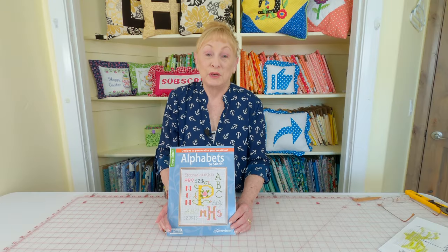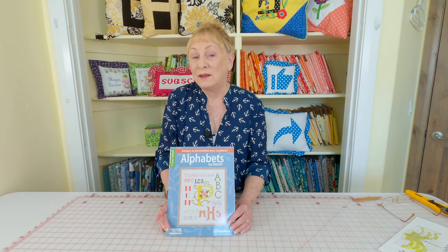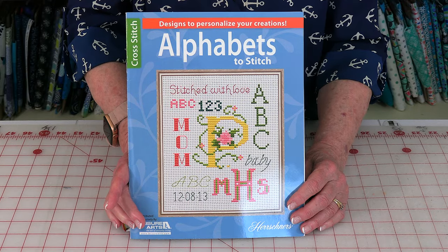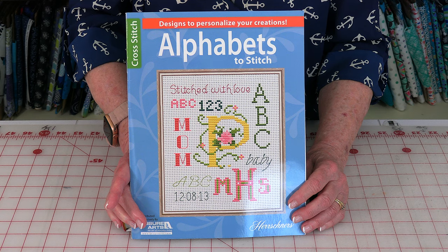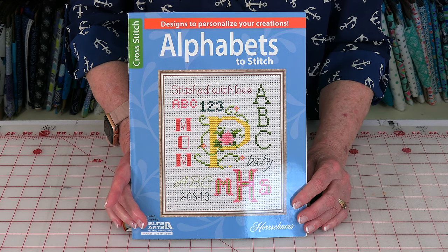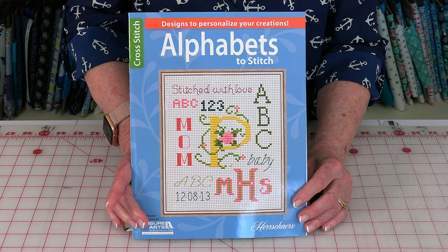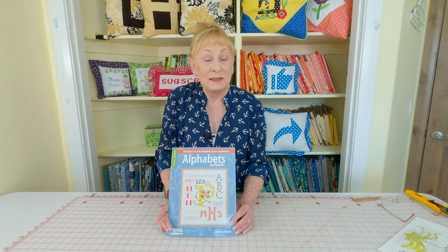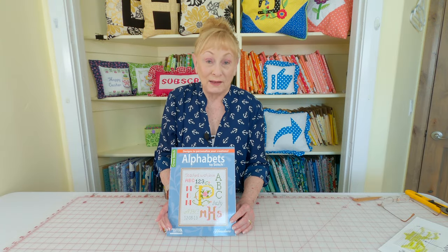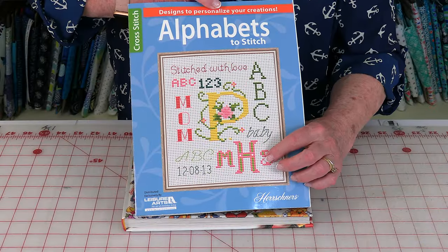Here is one of the books that I got some of the information out of. I really like this book. It's called Cross Stitch Alphabets to Stitch, and it's put together by Leisure Arts and Hirschner's. You can get this book on Amazon.com, and the link will be below your YouTube screen. The alphabet style that I decided to use is on page 15 in this book, and it is this letter style right here.